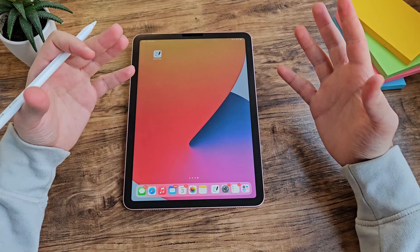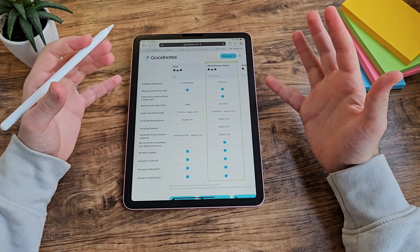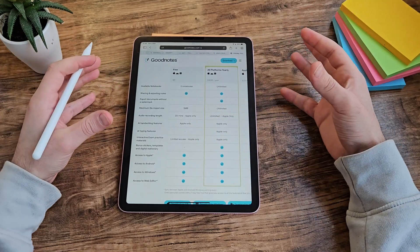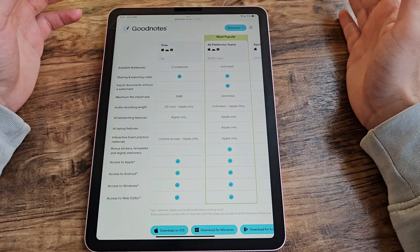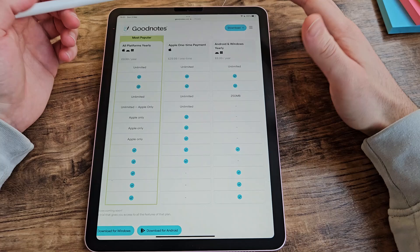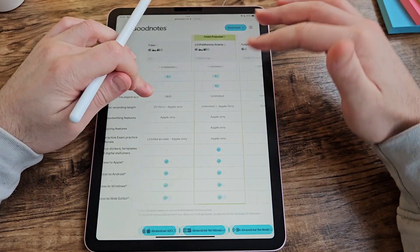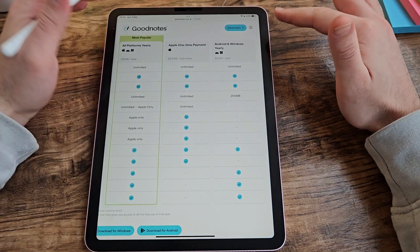Considering GoodNotes 6 is a subscription-based service, the first thing we need to do is get the pricing out of the way. You can download it for free technically, with some limited access — good if you want to try it out, but you can't do much with the free version. The base subscription is £9.99 a year, covering all platforms — iOS and Android. If you've got an Apple device you can get a one-time fee of £29.99, though that doesn't give you access to Windows, Android, or the web browser. If you only have an Android or Windows device, you can access it for a yearly subscription of £6.99.